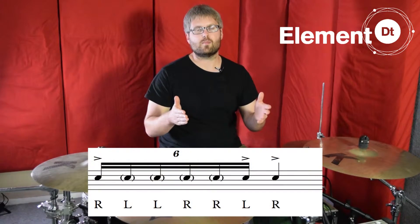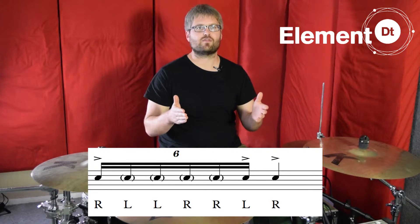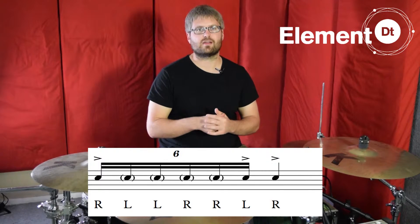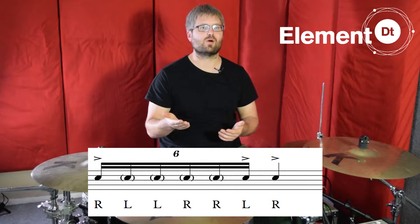So beat two of the fill we're breaking down is basically just a six-stroke roll. The sticking for that is right, left, left, right, right, left. And as I break it down in this video, I'll also be playing the first hit of beat three, so there'll be one more right hand.